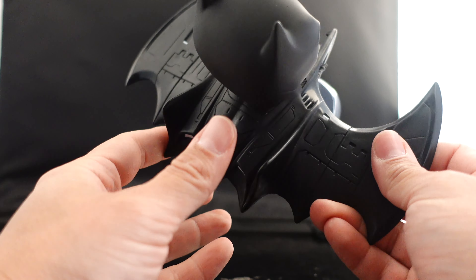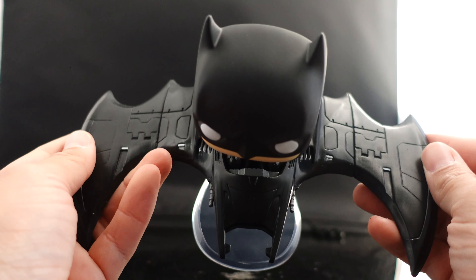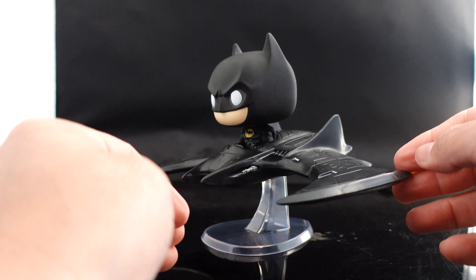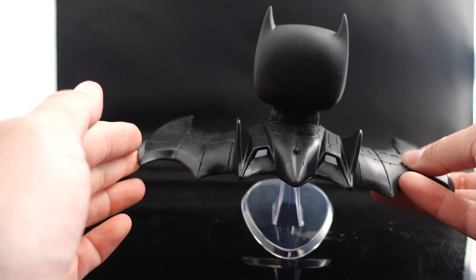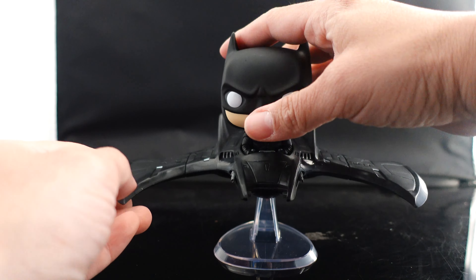I know there are not a lot of Funko Pop lovers out there, and I've lost a lot of interest in Funko Pops, but there are a few that still catch my eye — and obviously this is one of them because it's 89 Batman. Let me know down below if this is a pickup or a pass, and are you guys excited for the movie?